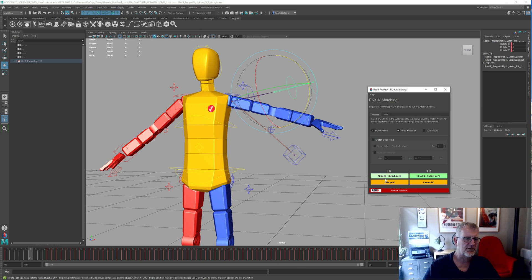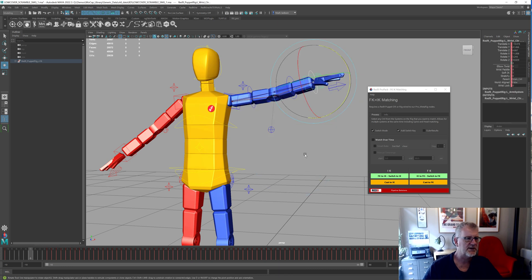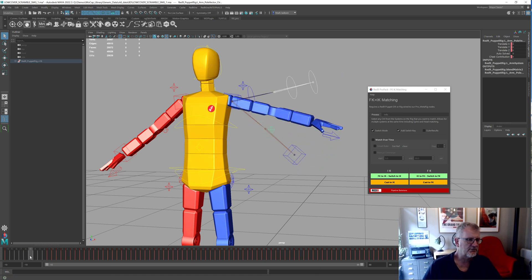Traditionally, what happens when we do an IK/FK match — if we're matching the IK to the FK — it will take that and match it to that position. We'll do the same with the poles, so the pole comes up to this joint up here. That's basically what an IK/FK switch does, and going in reverse you do the exact opposite — you match these joints to these joints.